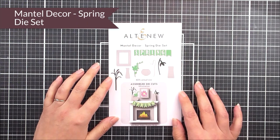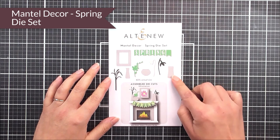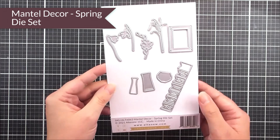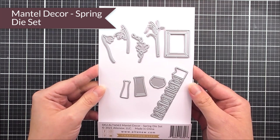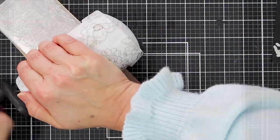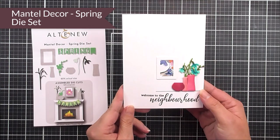Next up we have the Mantle Decor Spring die set. You can see that we've got lots of different elements in here — a picture frame, some little vases, some flowers, as well as a spring banner. This one works perfectly with the Mantle 3D die set, where you layer up the mantle and then add these images onto it. But you can use them by themselves to create really cute little scenes.